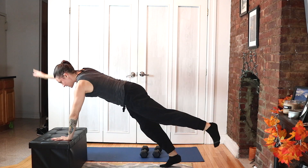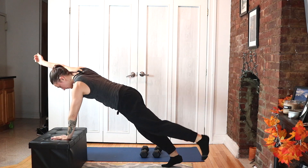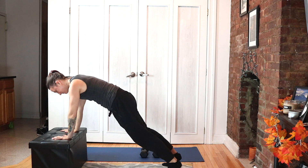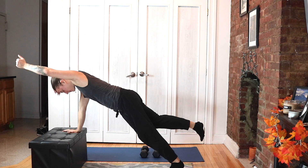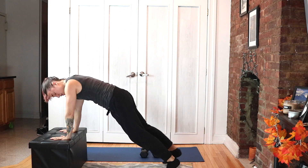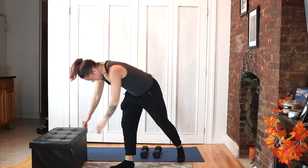Bird dogs — alternating your sides, quality over quantity. Five, four, three, two, one. Ten seconds, two, one. Punches again, from the chin. Make sure the ring part of your knuckle — where you would wear your rings on your fingers — turns and faces out every time you punch. Really exaggerate that.